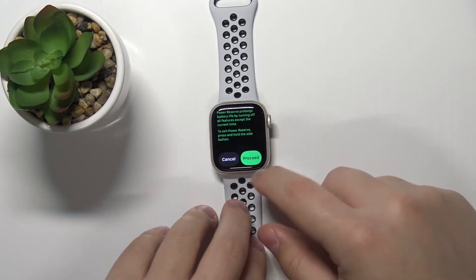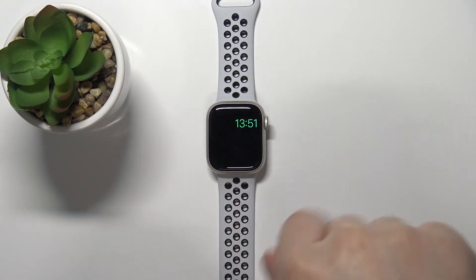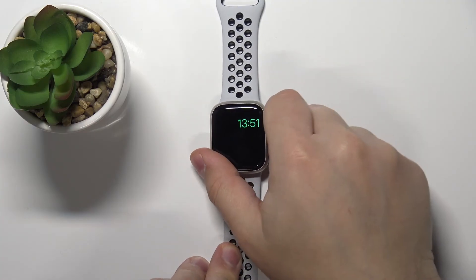Tap on Proceed to confirm, and that's how it looks — that's the power reserve mode. You have only access to the time.